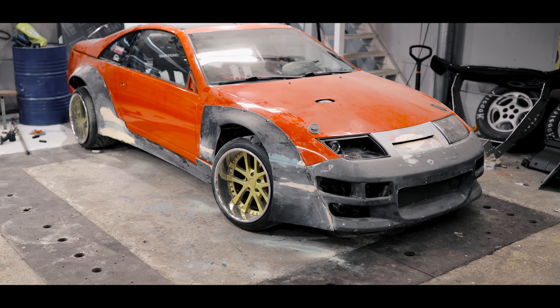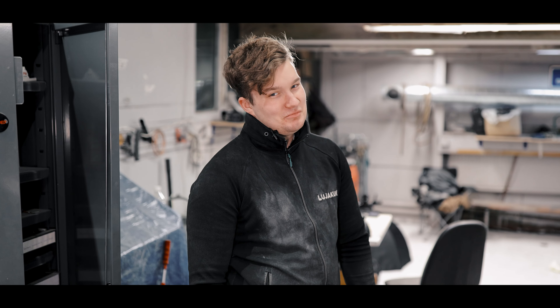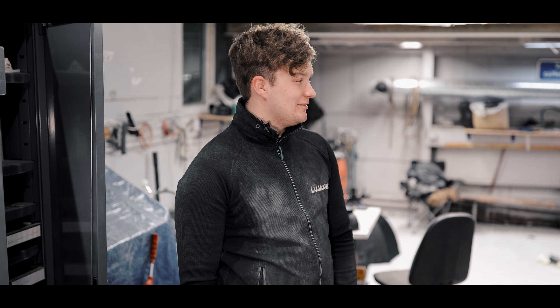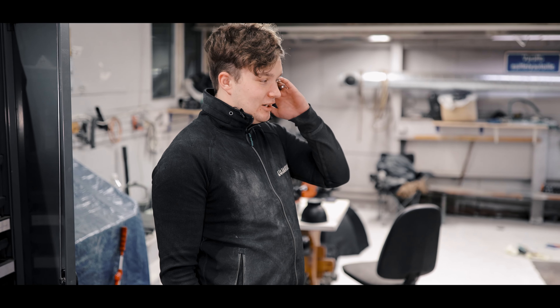Siihen tulee väri. Maalia. Jotain. Ehkä. En tiedä. Vastoni 101. Mutta joo. Se on silloin aika lailla valmis.